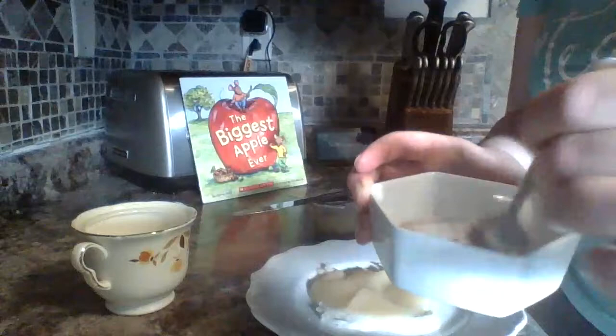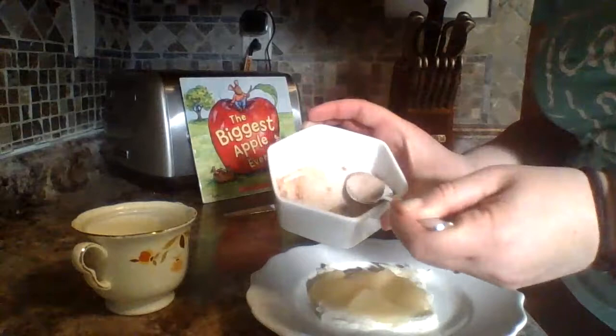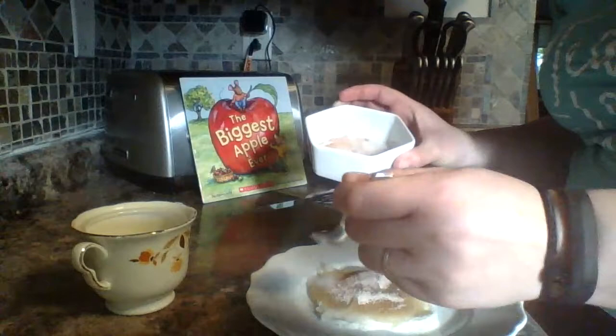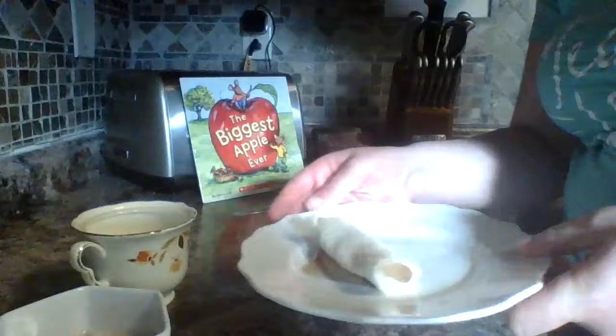We'll stir it around and then sprinkle our cinnamon sugar blend right on the applesauce. And the last step — this is where it might get messy because I think I put a little too much applesauce — but the last step is you just roll it up, and there you have a little apple pie roll-up.